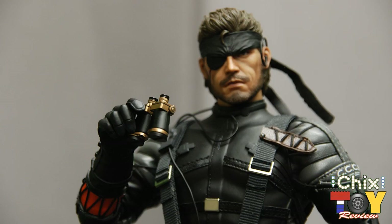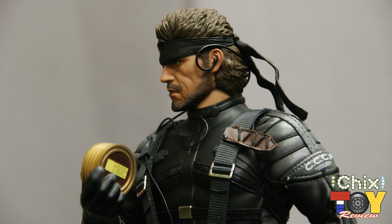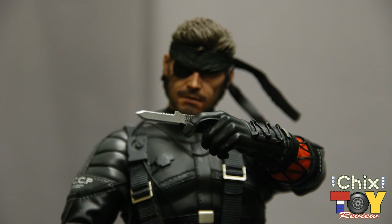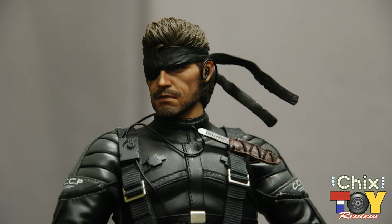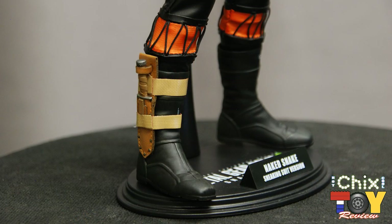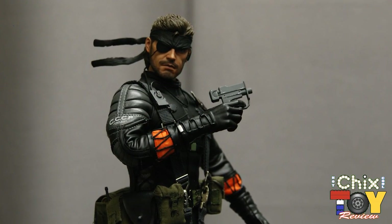As far as accessories go, Naked Snake is geared up to run up on you in a heartbeat. First off, he's equipped with a pair of binoculars for studying his targets before pouncing. He's also packing a can of rations so he won't get caught on an empty stomach. Next up we get his CQC knife with a matching sheath fixed to his shoulder harness. He's also got his survival knife with matching sheath, which is actually taped around his right boot.